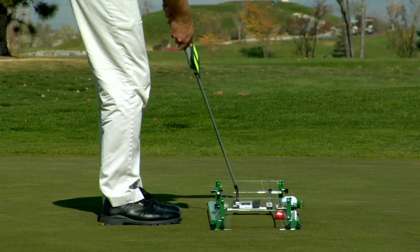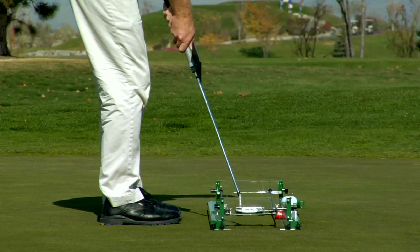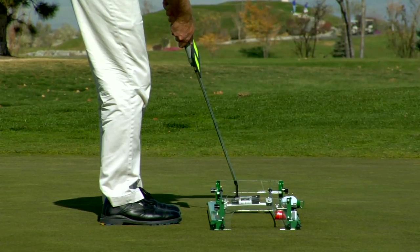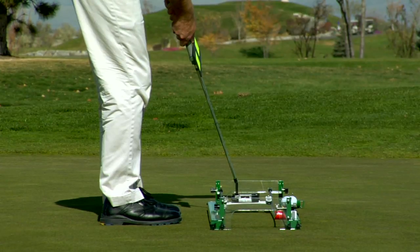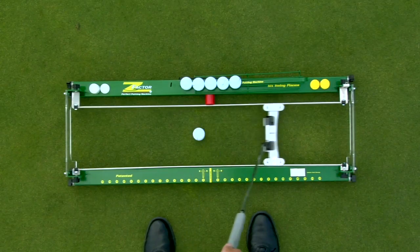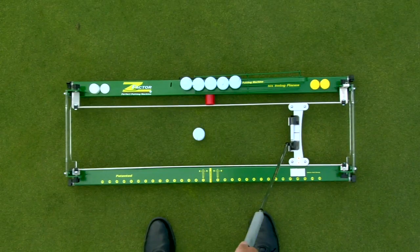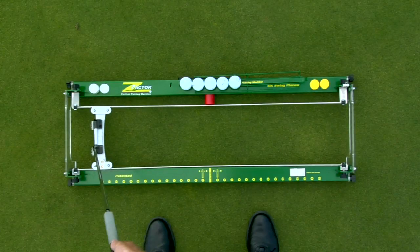Now the Z-Factor is in a square to square setting, and you can see some very interesting feedback from my rotation indicator. In the back stroke, you can actually see the back of the indicator, and on the forward stroke, you can see the front of the indicator. This demonstrates that in a square to square stroke, the putter face actually closes relative to the swing plane on the backswing and opens relative to the swing plane in the follow through.